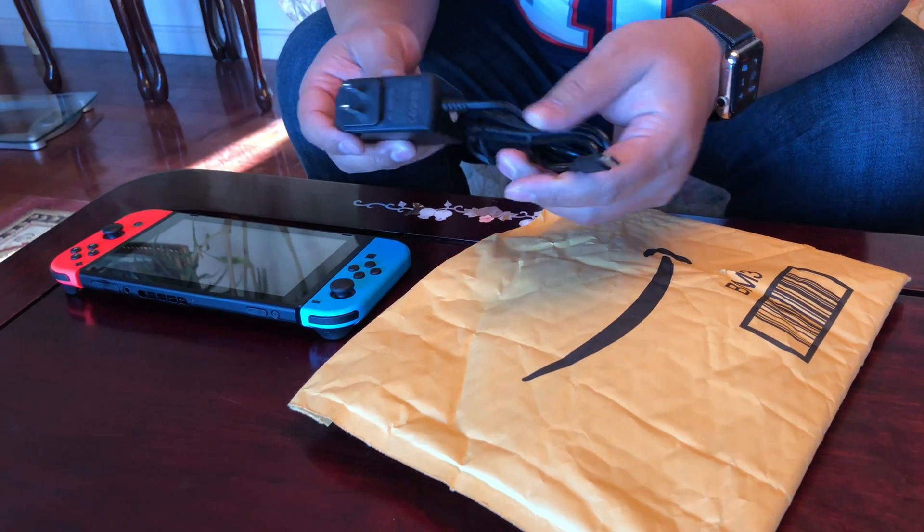One more tip: they recommend that you take the Joy-Cons out before plugging it in. I did not do that, but make sure you do — I don't know why, that's what the directions say. I guess it's to use these. So I'm gonna turn it back on. Alright, that's all there is to it. Thanks again, let us know if you have any questions or comments. See you next time, bye!